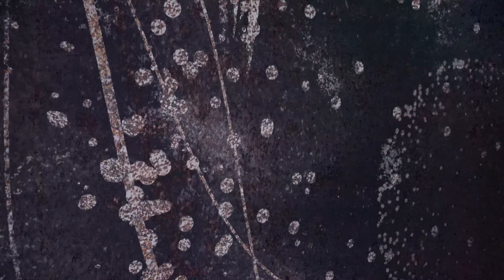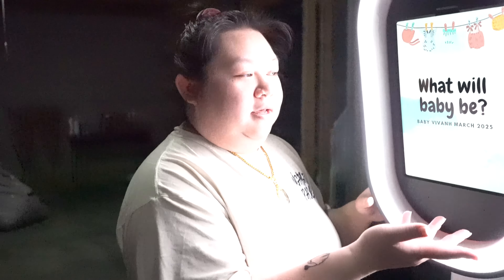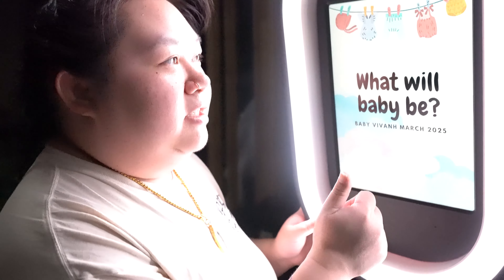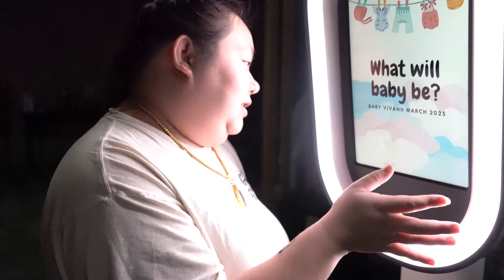Welcome guys! So today we just set up the photo booth and the backdrop. It took us like nine minutes to set that up, by the way. It took me by myself about five minutes and then you came along. Anyway, we got the photo booth going. We have a 'What will baby be?' just as an inspo — I went ahead and did this.